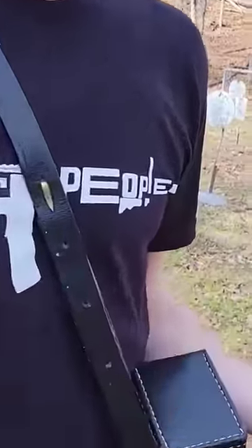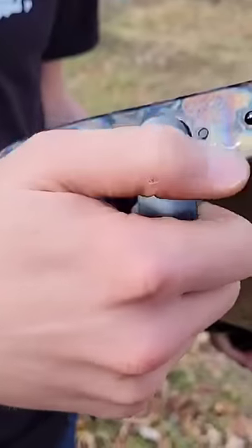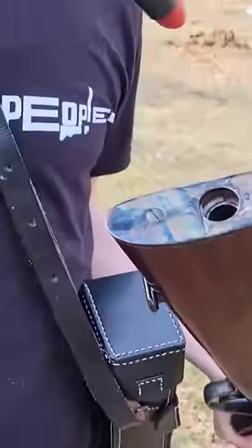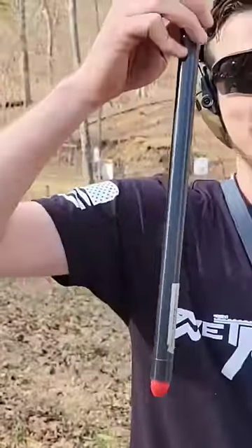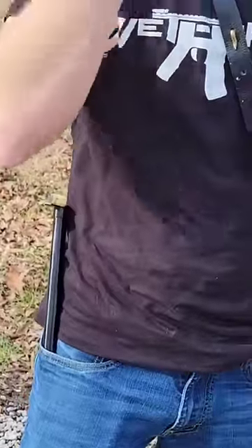I'm going to turn this flap — or whatever you want to call it, the tang — to the side, off its detent. I'm gonna pull it, and here's my problem: I have to do something with this. So what I'm gonna try to do is just kind of force it into my pocket. People had pockets in the 1860s, so I can do that.